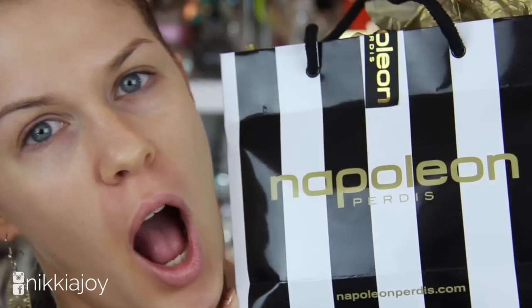Hi guys! Welcome back to my channel. So Napoleon Perdis, which is a brand that I've loved for years and years, were kind enough to send me a bunch of new products to try. We're going to try them out on camera today and I can give you guys a really honest review because it will be the first time that I'm using them. If you want to see some first impressions on some new products, then please keep on watching.